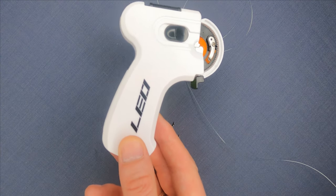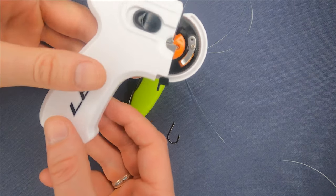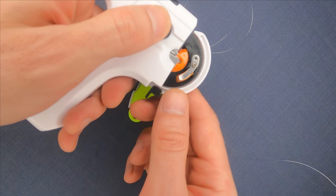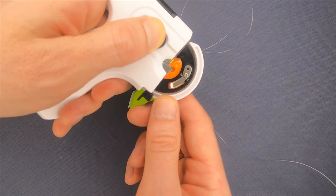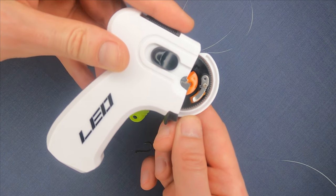I have already made six videos on different hook tying tools and you can check them all within a playlist on my channel. As you can see, this tool looks a bit similar to a toy gun, but believe me, I was really impressed when I tested it out a few times.